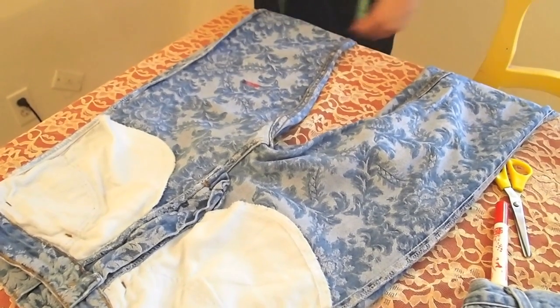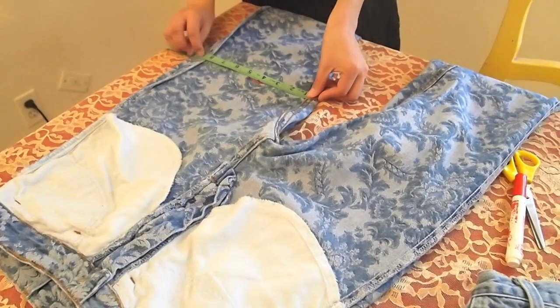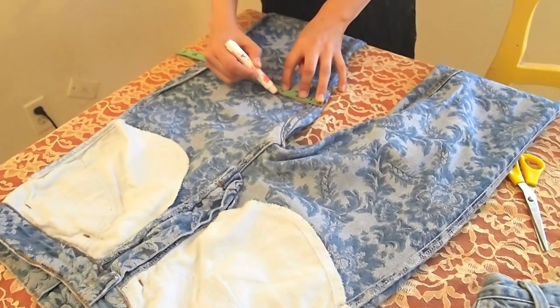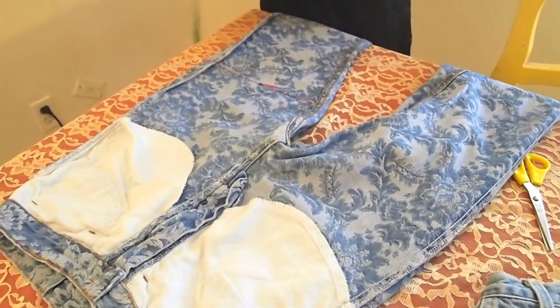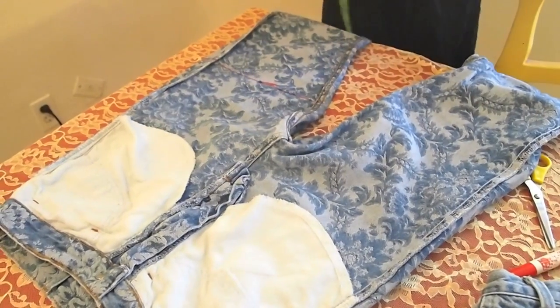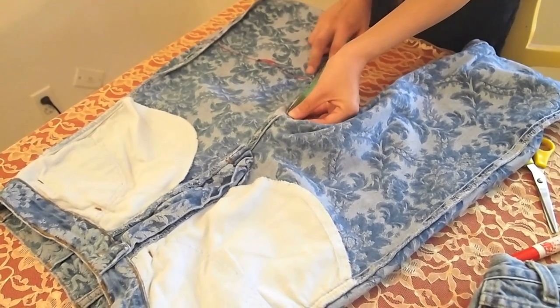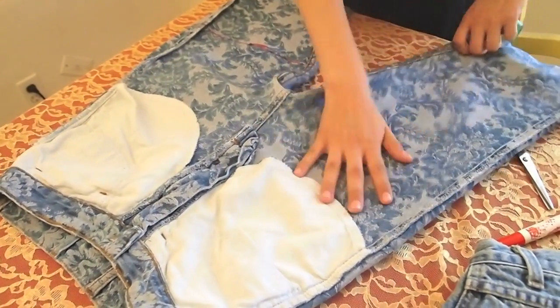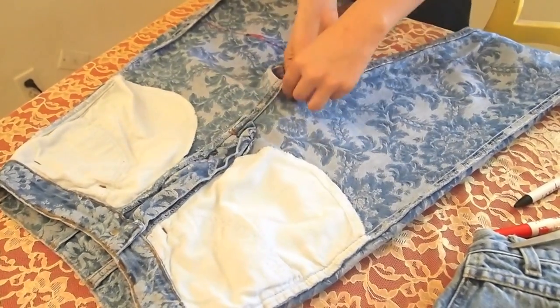Next you just want to take a ruler or a measuring tape and draw the line straight across the shorts. Okay, so there we have our straight line. Now to know where to put it on the other leg, you want to measure from the inseam — right here at this line to here — so that's about five and a half inches. Then you want to go exactly five and a half inches on this leg. That's the safest way to be sure it's exactly the same, instead of measuring from the top down. Now go ahead and cut them.